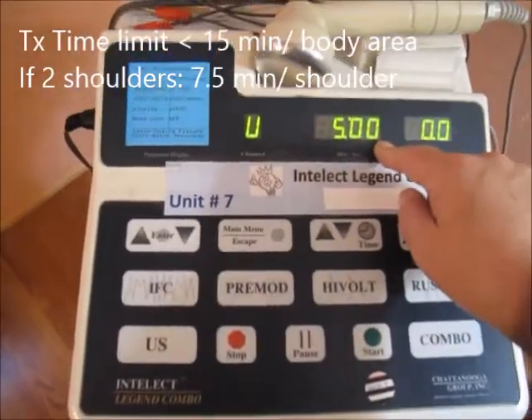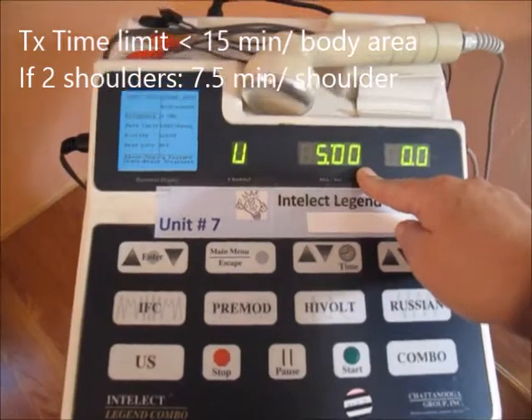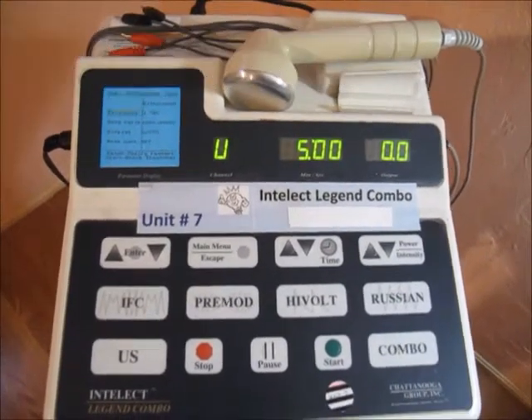The time that's defaulted is 5 minutes. You're allowed to use as long as 15 minutes per body area. So if you're doing an upper body like the shoulder — 2 shoulders — do 7.5 minutes per side.